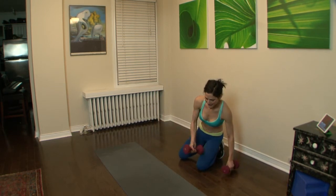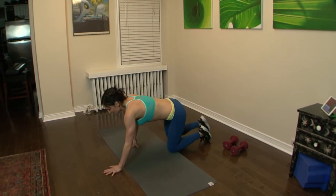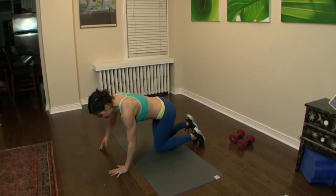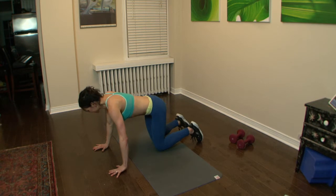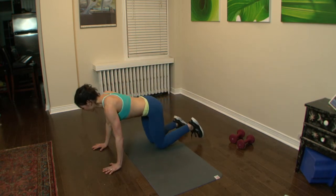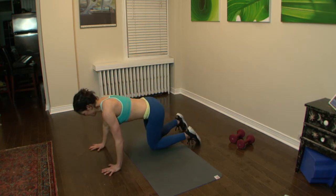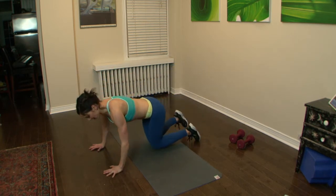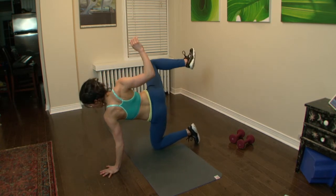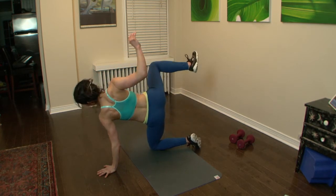Next one is called the bear crawl — looks a little silly but it's really good. Come on all fours — same side arm and leg lifts. Work the butt, work the shoulders. Looks easy but gets really hard. Squeeze, press. Keep that knee bent, leg directly back to the side. Keep it going, squeeze. Doing great.